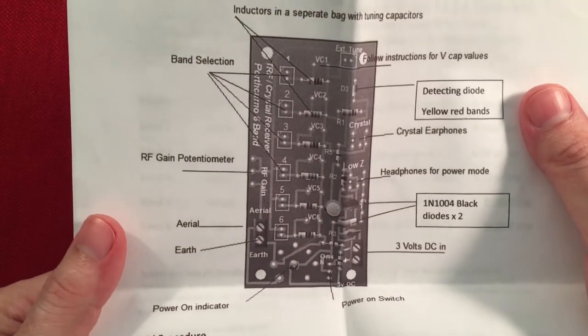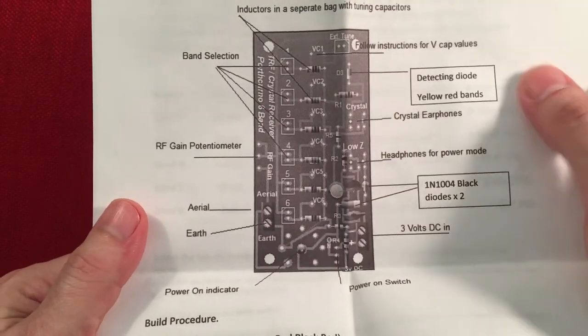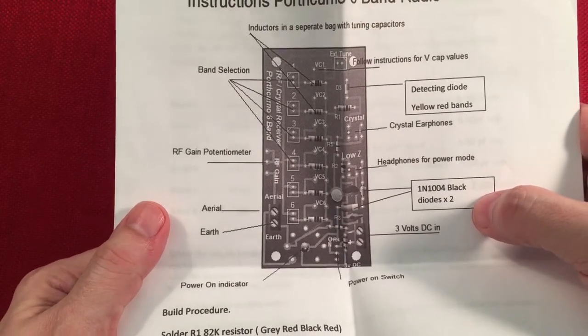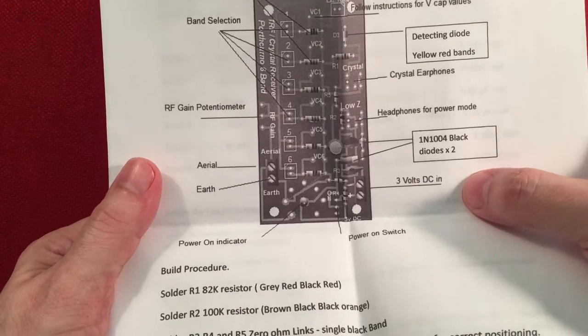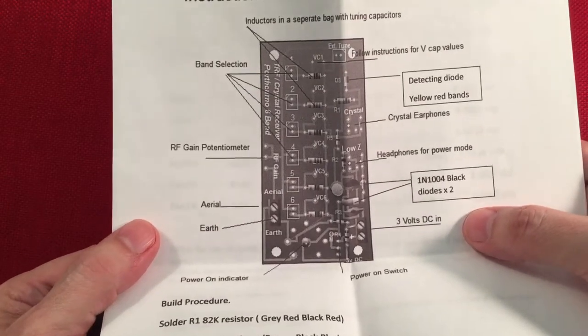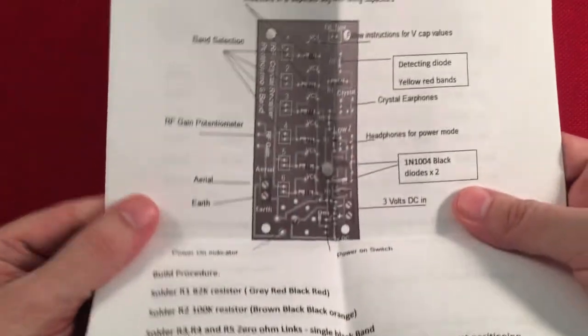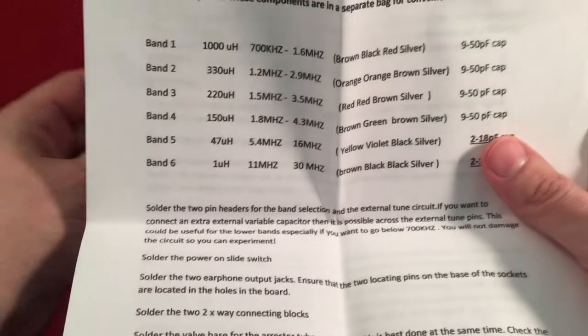The instructions are pretty detailed. It goes over the board and it uses six different inductors. It has two different power modes: you can do free power, which is no batteries, or you can use two AA batteries to power standard headphones. Pretty cool. Being six bands, it's got some coverage here. Here's our band coverage with the six inductors.